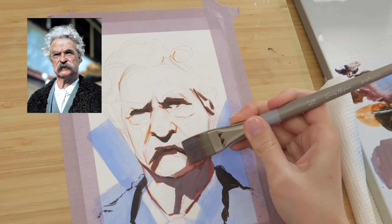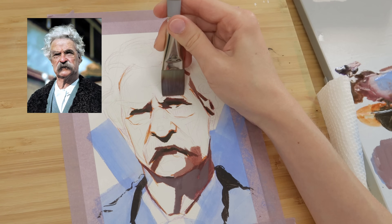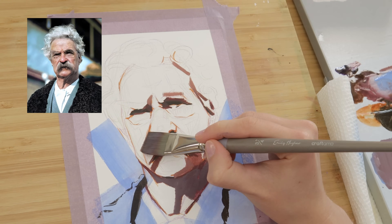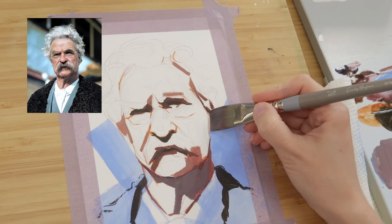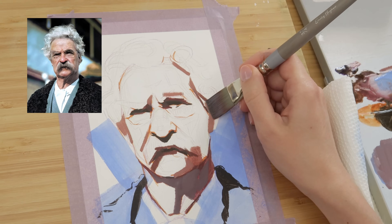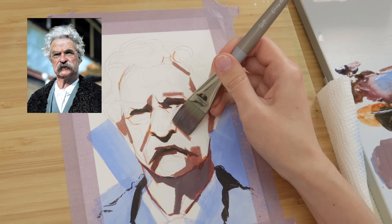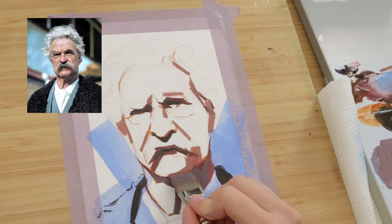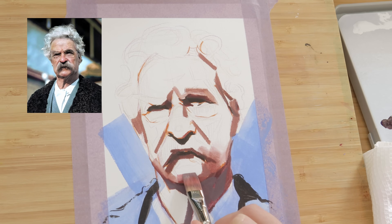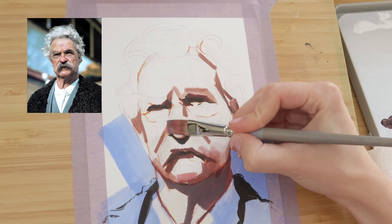Carving out the shadows in the eye sockets and under the mustache using the three-quarters of an inch flat brush is so much fun. Using this large of a brush sort of forces you to simplify the shapes you see in your reference, which can lead to a much more interesting portrait, because our eyes tend to prefer obvious shapes over ambiguous ones.